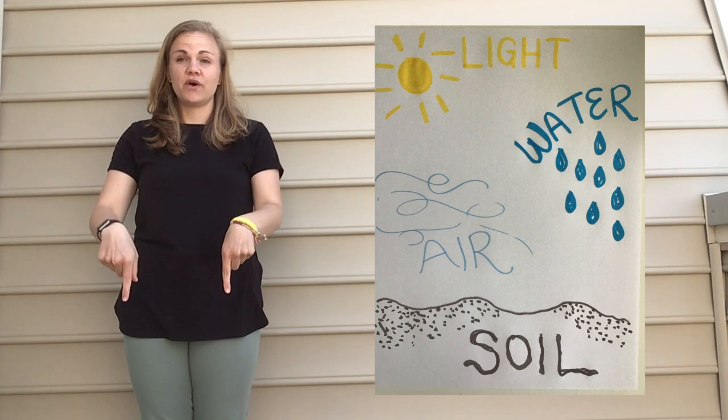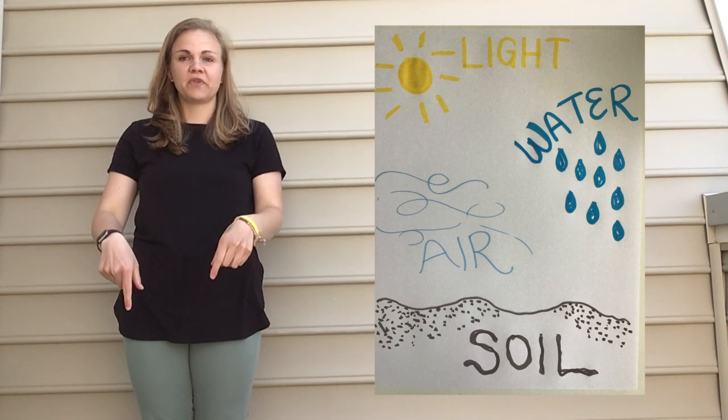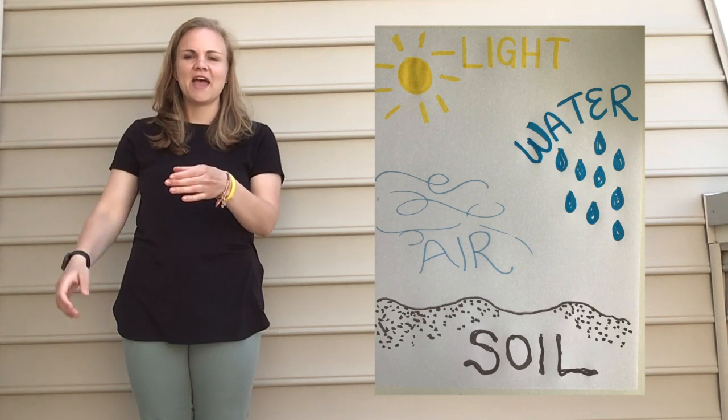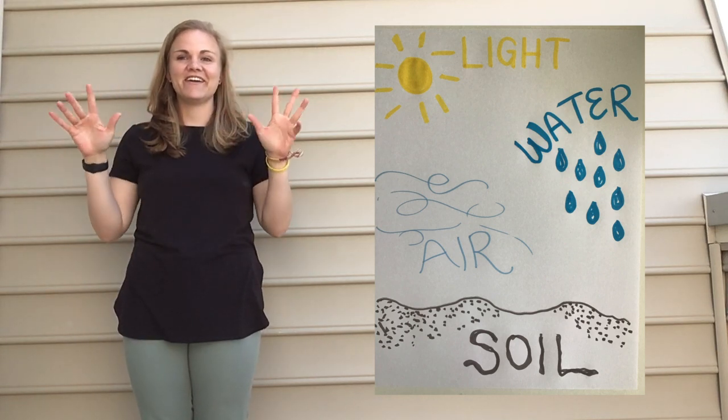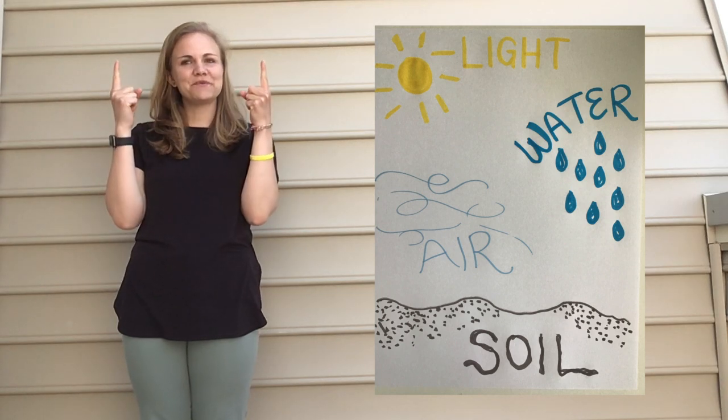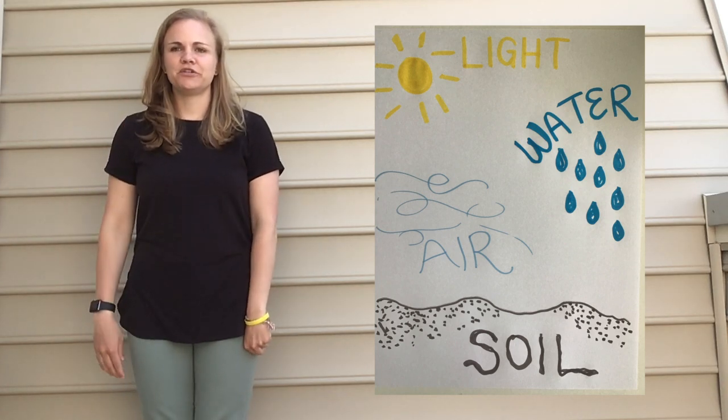First you start with soil, which is in the ground. Then you have water — we're gonna pour water into a cup. And we have air, which is all around us. And light, which comes from the Sun. Those are our four motions.